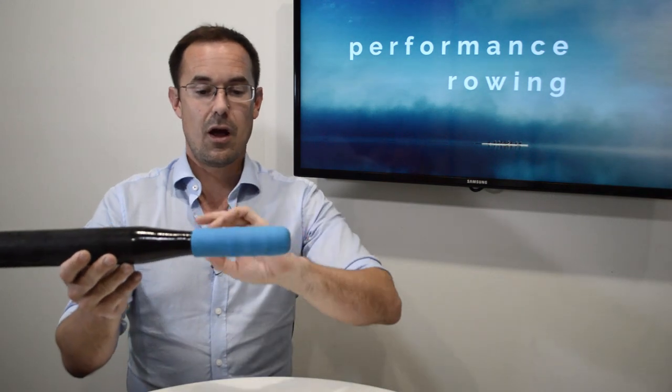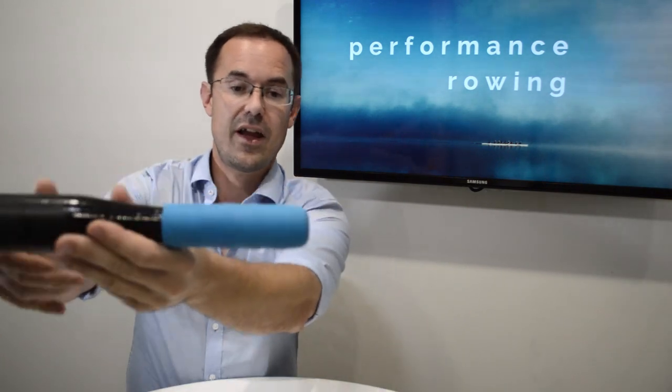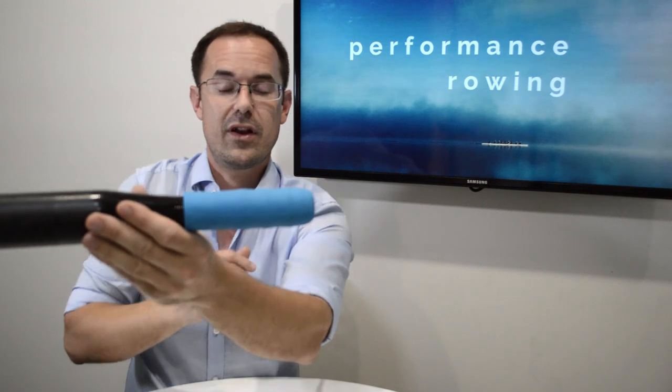When we look at the handle, you'll have one of two types of grips. You'll have flat grips, or you'll have grips like this one that have a bit of a valley and ridge pattern — valley, ridge, valley, ridge — which gives you somewhere to put your fingers.